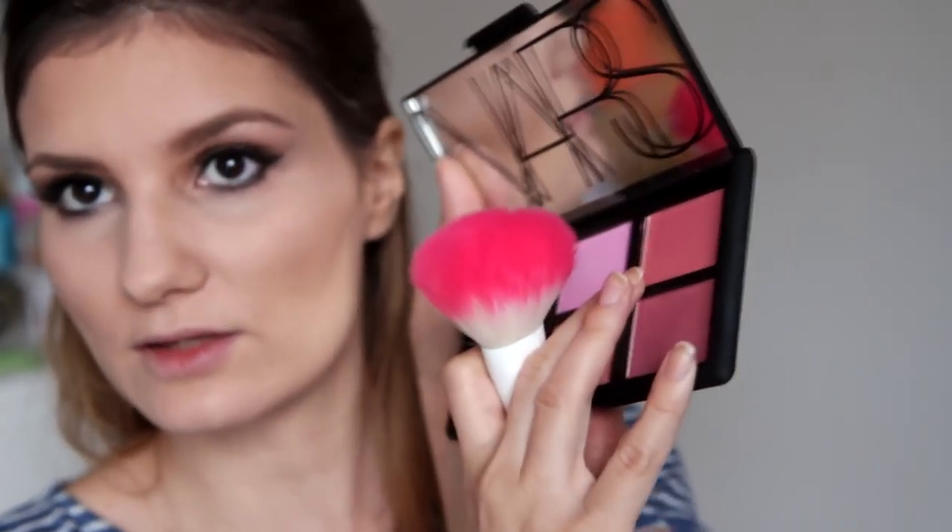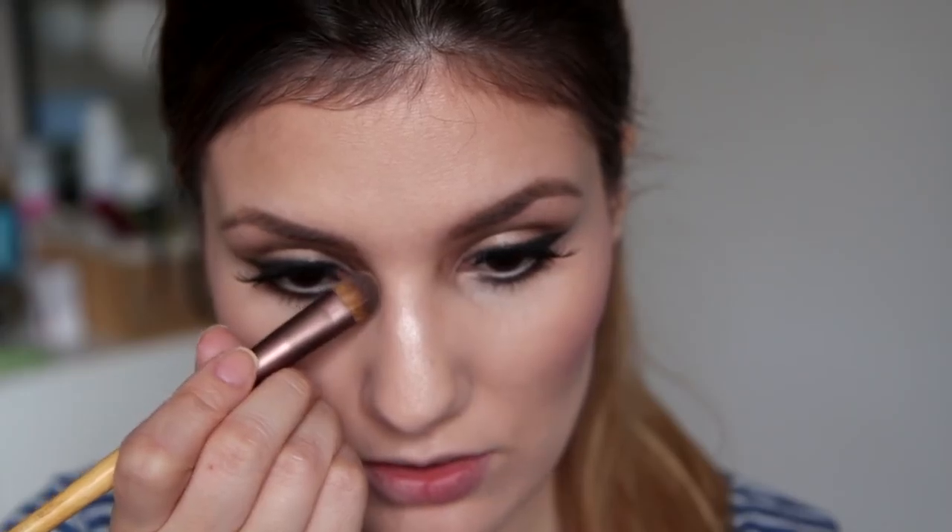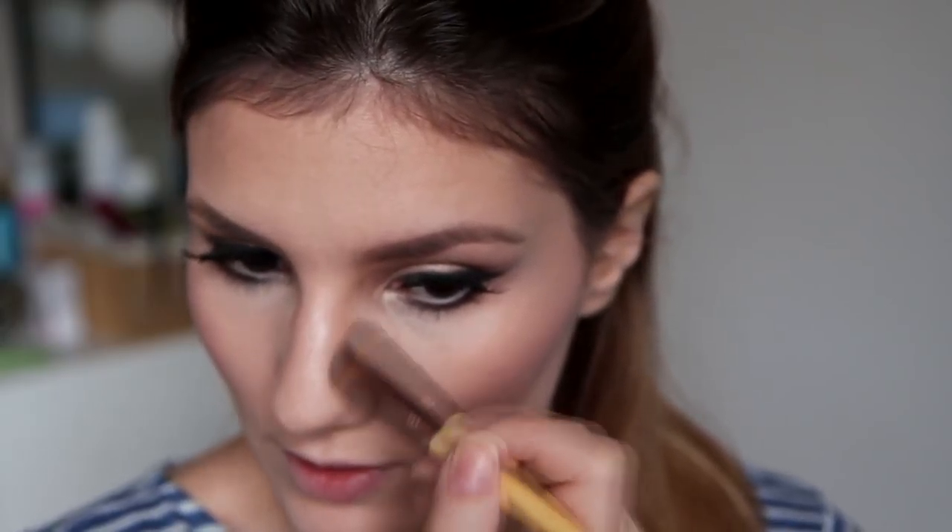Sada ću koristiti iz iste palete ovaj highlighter i nanjeću ga na jagodice. Sada ću iz te palete uzeti NARS Orgasm nijansu — to je neka breskasta nijansa — i stavit ću ga na obraze. Stavljam Orgasm rumenilo; bilo kakvo breskasto rumenilo bit će super. I sad ću samo uzeti Il Makiage matte puder za konturiranje — bilo koji matte puder za konturiranje. I samo ću lagano iskonturirati svoj nos, jer mi je nezamislivo raditi bilo koji look bez lagano iskonturiranog nosa.